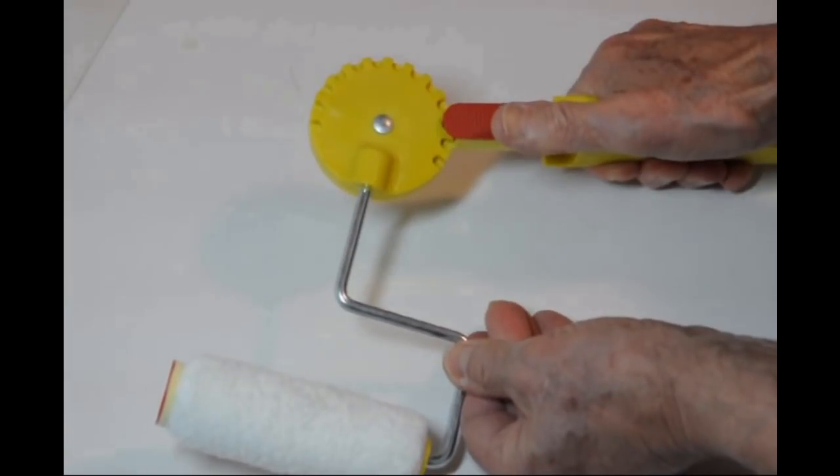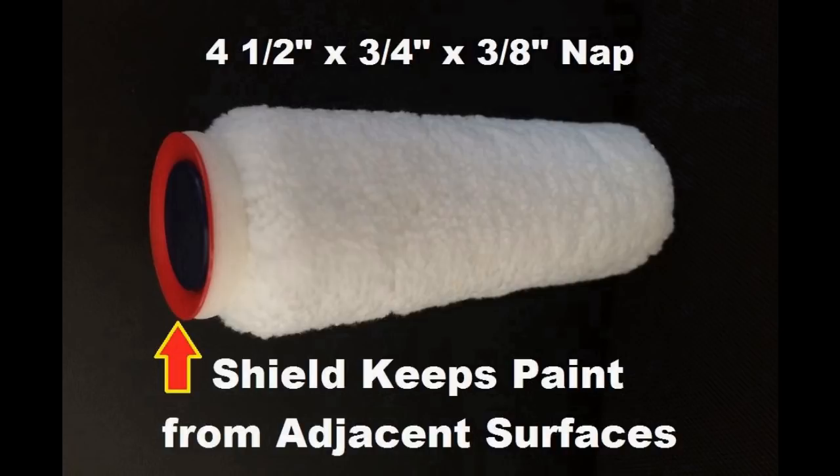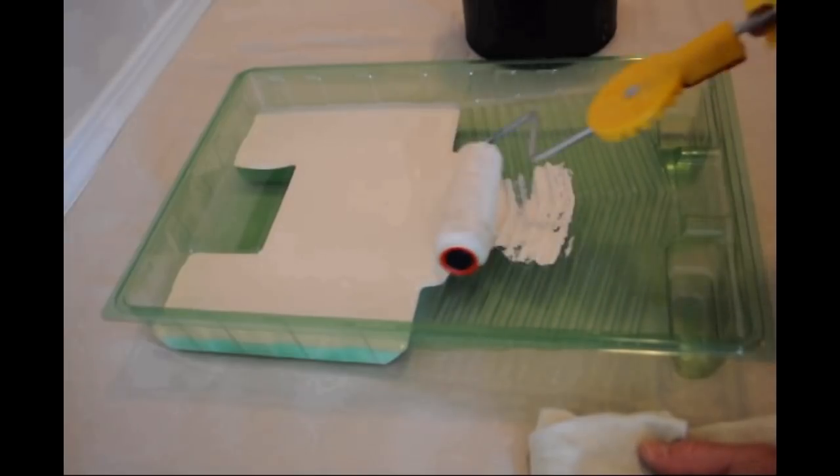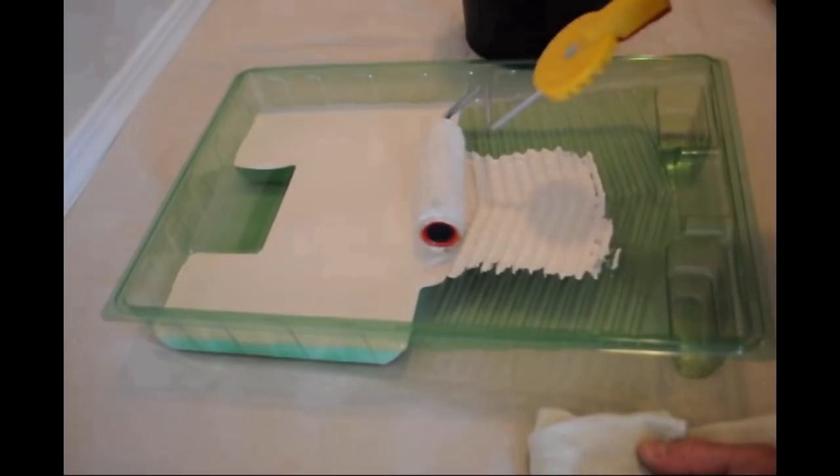Combined with the Jumbo Microfiber Paint Shield Edging Roller — a roller that cuts in or edges like a brush — can eliminate the majority of brushwork. This painting system is easy to use.